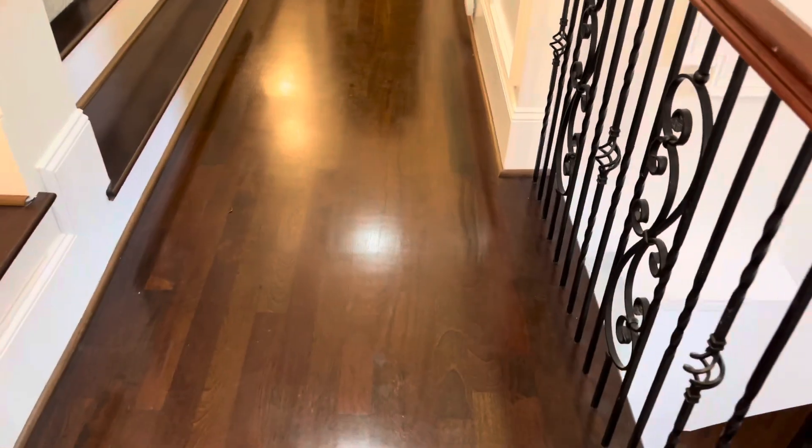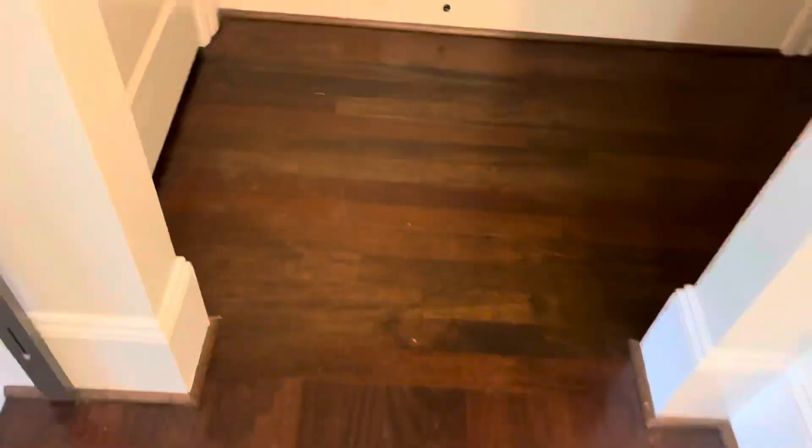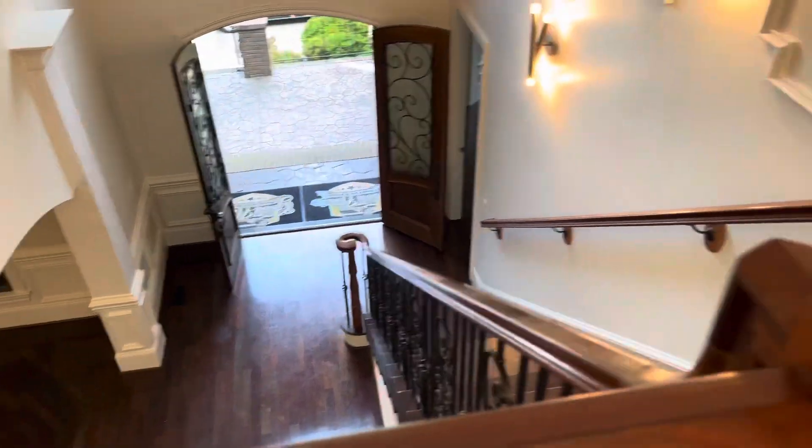And then we got a back closet back here. And then we have the upstairs hallway — same thing. We're going to get this wax emulsified and get it off the floor. So stay tuned.